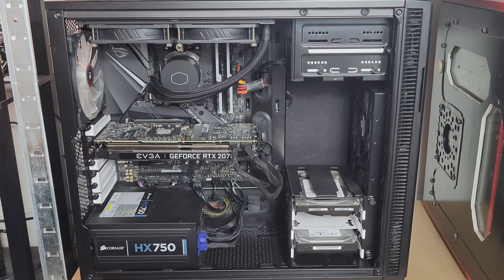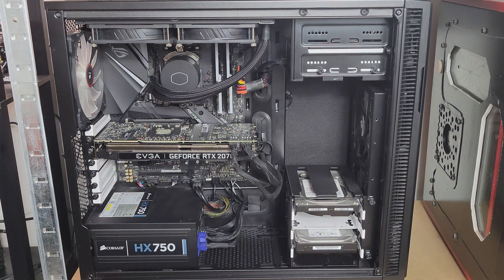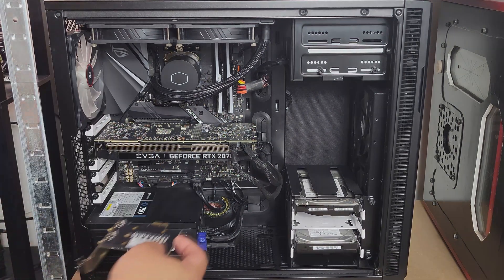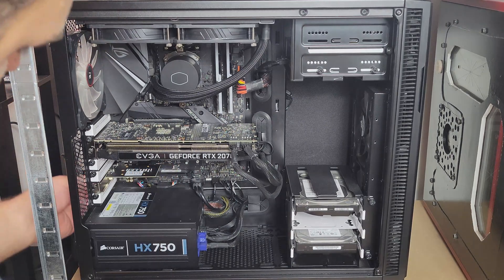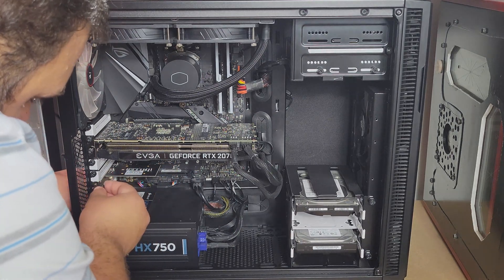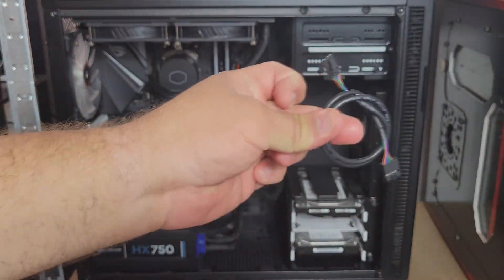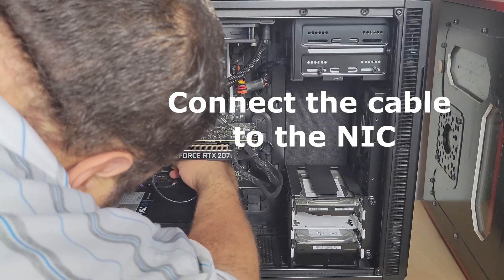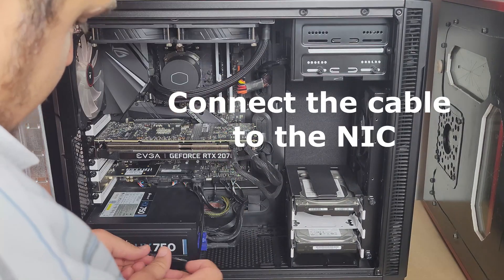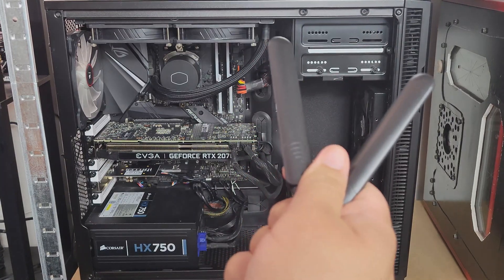Sometimes you get confused about which side is which, so I'll dry-fit it first. I have to take the slot cover off — since it's thumb screws they've been tightened down too hard, so grab a screwdriver to get the screw out. Now let's install our card — slide it in, and once it's secured put the screw right back. Then let's connect our cable — find the USB header and connect it.